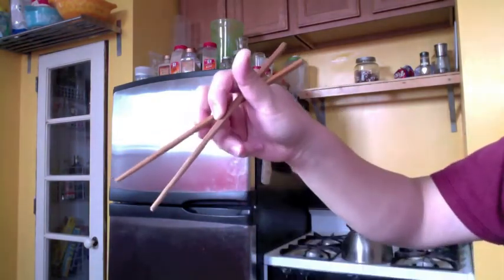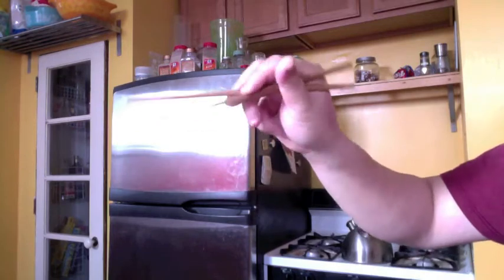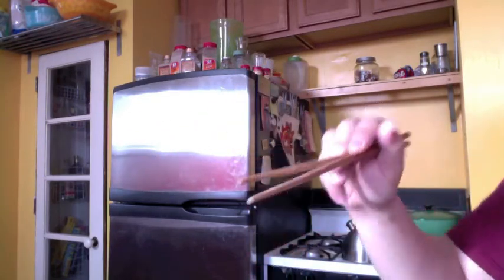Whenever you open and close, you use this muscle here and you kind of twist it together, squeeze it back together — and it always works and it can always pick up stuff. Thank you.